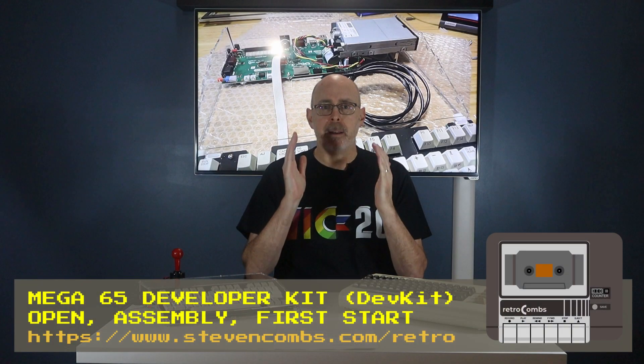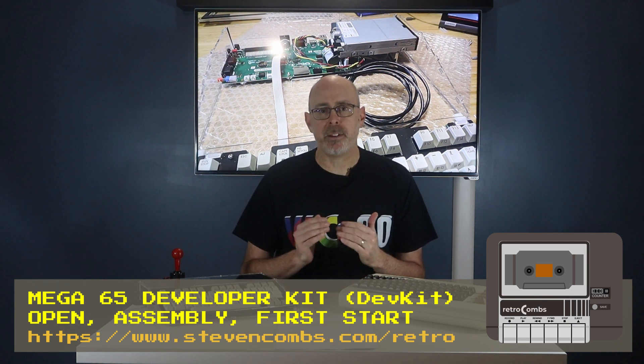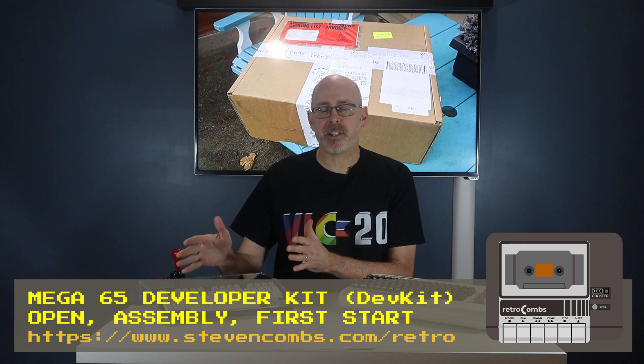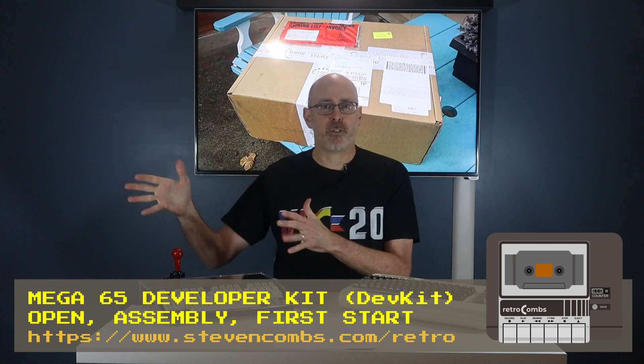Hey, this is Retro Combs, and I am thrilled today to share with you my Mega 65 assembly video and first use. We're going to take a look at the entire Mega 65 process as I go from open the box to assembly to first use. It's going to be really exciting. So first, an introduction.